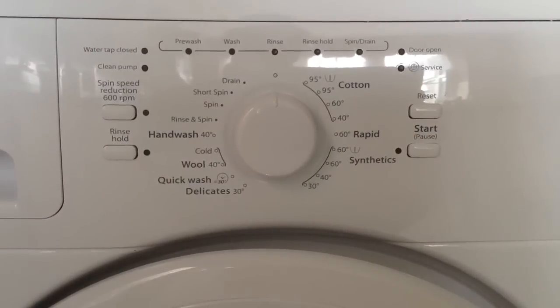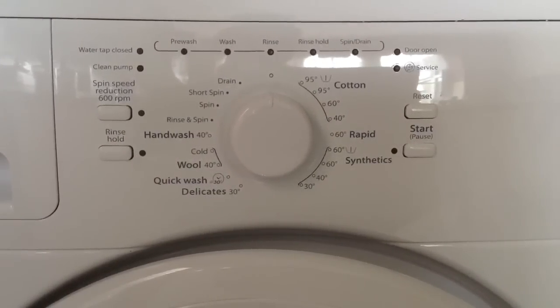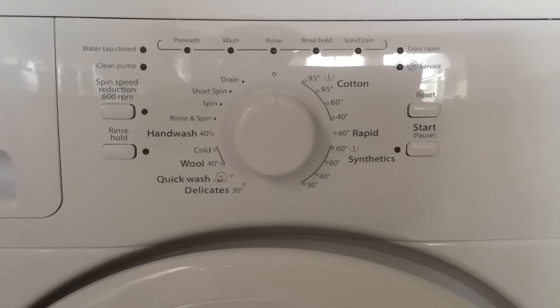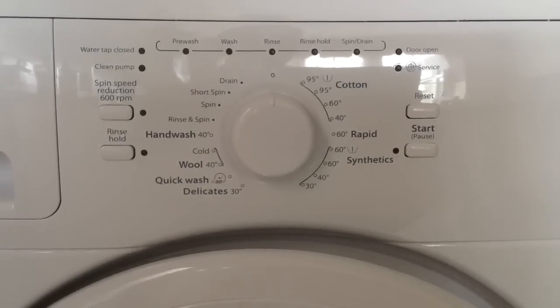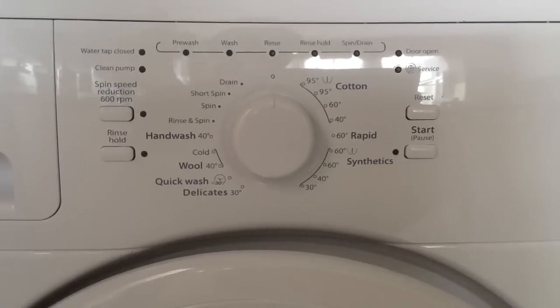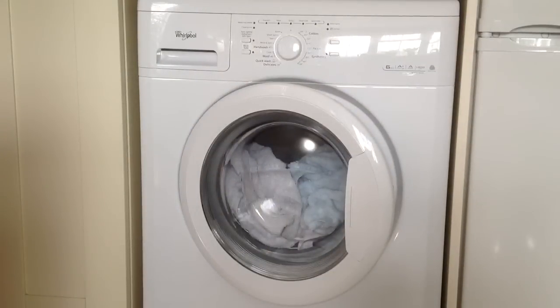The program times on the machine are really good — a 40 degree synthetics wash takes one hour 15 minutes, and the hottest cotton wash takes two hours. This washing machine will take a six kilogram load, although it automatically adjusts the amount of water if you're washing a smaller load.